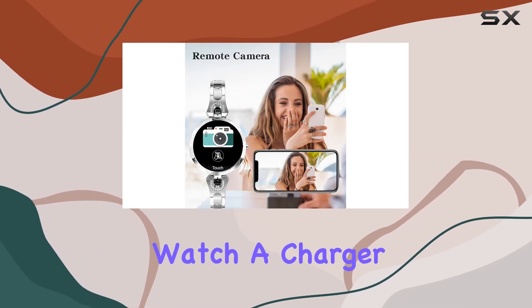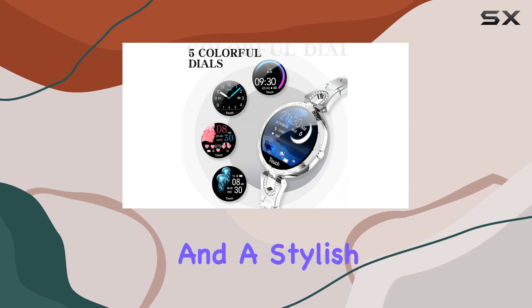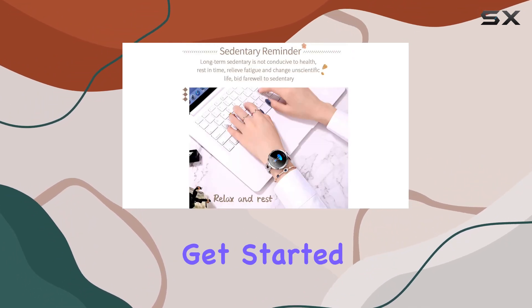In the package, you'll find the smartwatch, a charger, a user manual, and a stylish watch box — everything you need to get started.